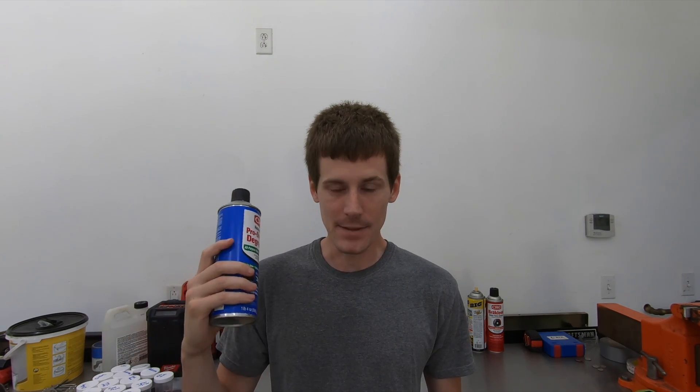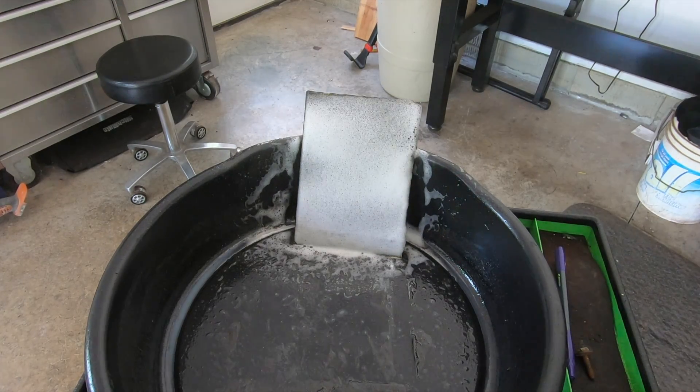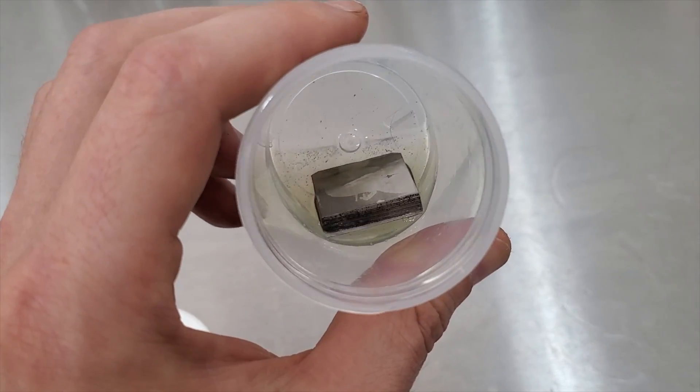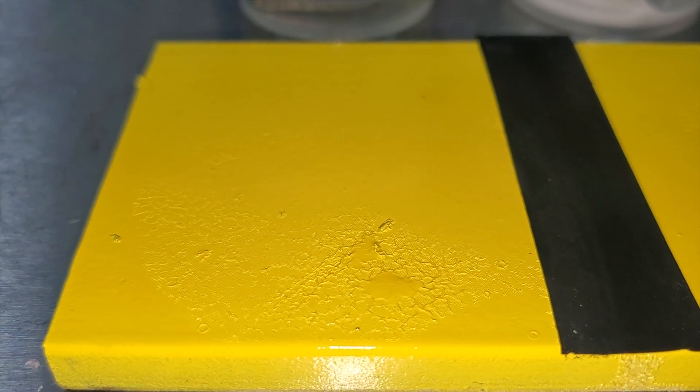Coming in seventh place is the CRC Pro Strength degreaser. This stuff foamed really well and stuck on the surface for a long period of time, which would be great for vertical surfaces. Unfortunately, it really didn't do a good job cleaning the dirt off the test panel. There was a considerable amount of corrosion that started on the aluminum — it sort of started turning black. It didn't affect the rubber whatsoever, but it caused the paint to wrinkle. At the end of the day, all this stuff did was corrode some aluminum, destroy some paint, and leave a bunch of dirt still on the surface. For $7.50, don't waste your money on this stuff.